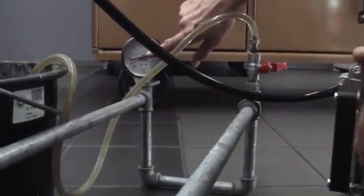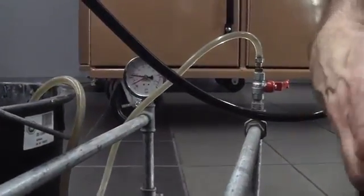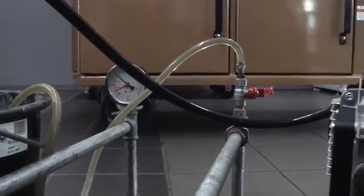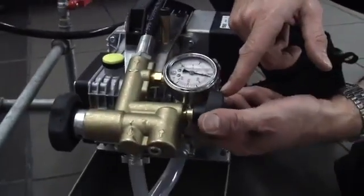Leave it for the desired amount of time for the test. When the test is complete, all you do is go back to the pump and simply open the small black knob to dump the pressure. Test complete.